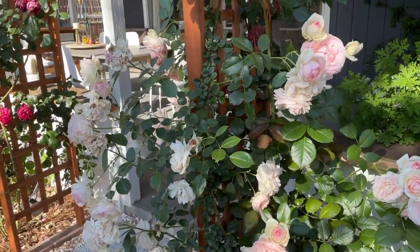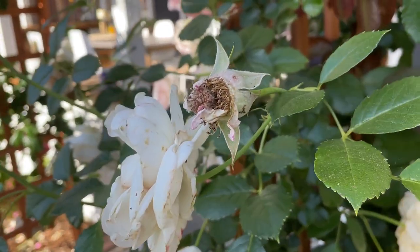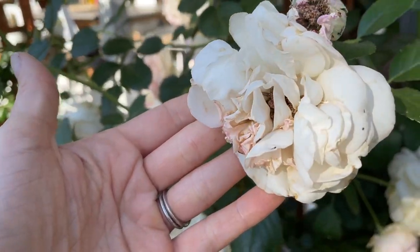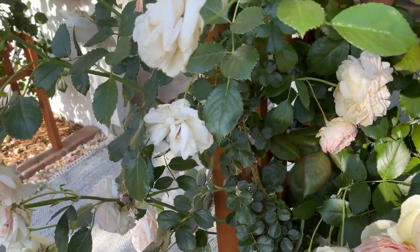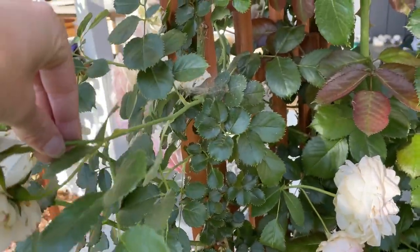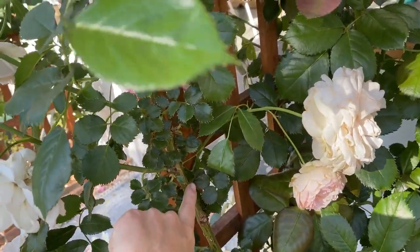I'll start here on this climbing rose. And you can see there's just a lot of spent flowers, like this one here. And even this one where the bloom is done — the leaves just fall off so easily. So I'm going to go ahead and prune all of those flowers. And when I cut this back, since it's a climbing rose, I'm going to cut it back all the way to the main stem here.